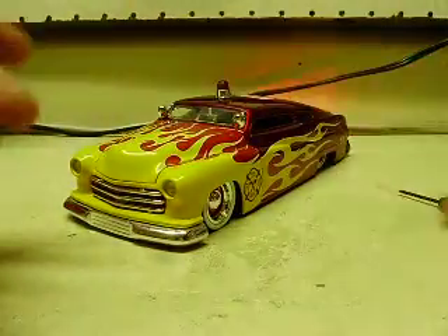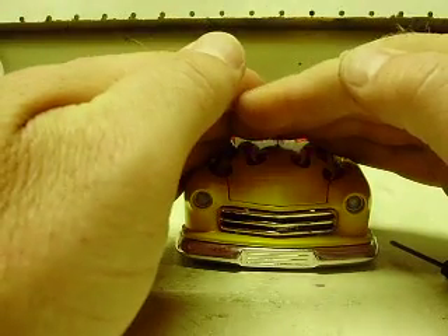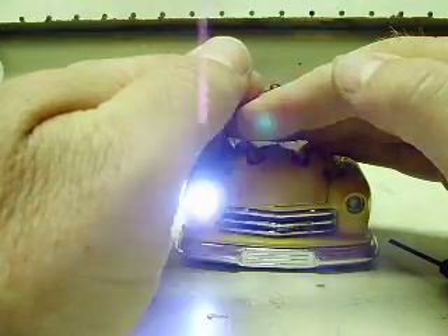On the front strobes, I did the same thing — they're embedded in there pretty well, and you can tell the entire light lens lights up on these, so it looks pretty cool.